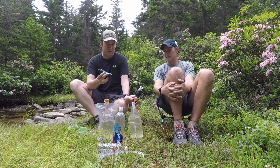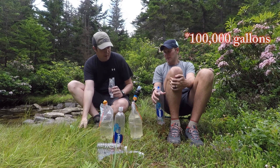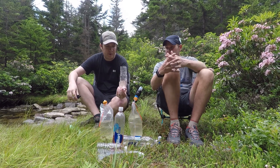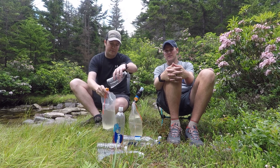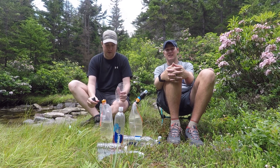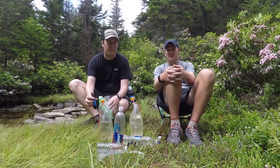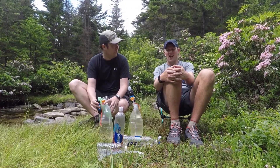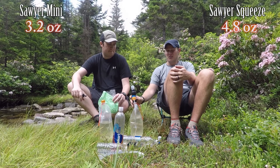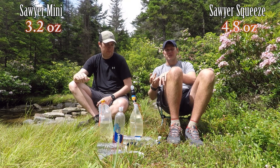The life of these filters is a long time — like 10,000 gallons, something crazy like that. Kevin and I have the same setup except for the different filters. We've got a cut-off plastic water bottle that we use as a water scoop to fill up the bags — you really can't do this without a scoop. The Mini setup weighs about 3.1 or 3.4 ounces, and the Squeeze setup is 4.8 ounces, so the Squeeze is basically just over an ounce heavier.